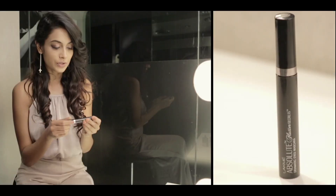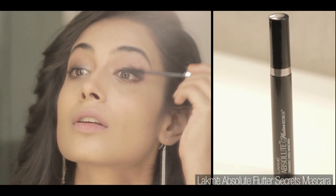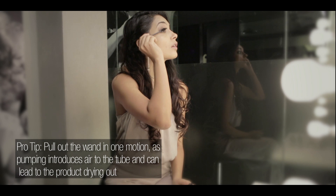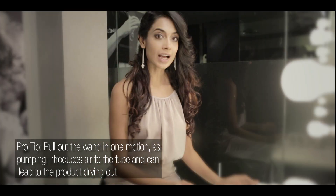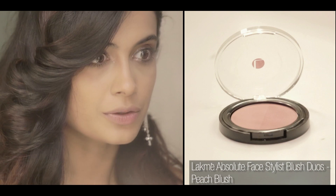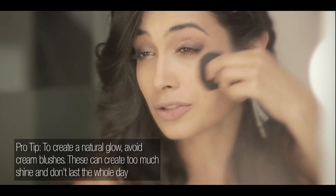We're using the Absolute Mascara, which is the Flutter Secrets. And with the eyes done, we can now put some blush on — this is Peach Blush. What you want to do is take your brush and squeeze it so that you've got a fan shape. Smile and apply — it just naturally contours for you.